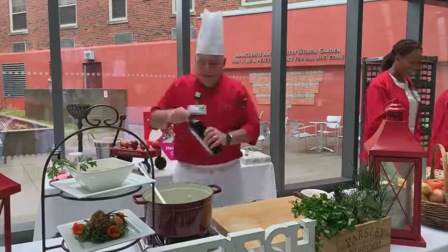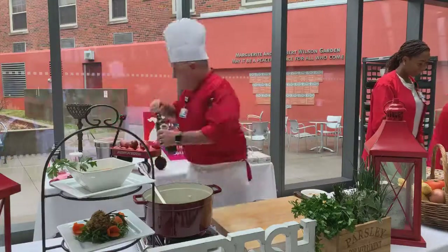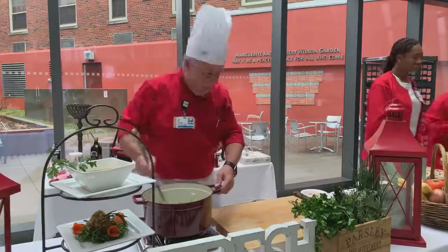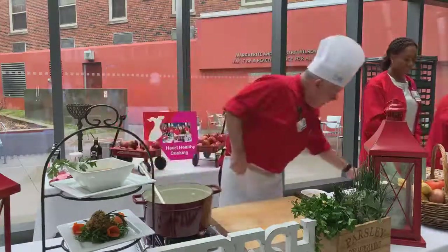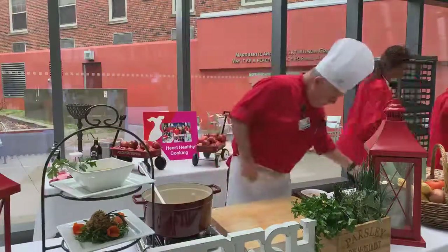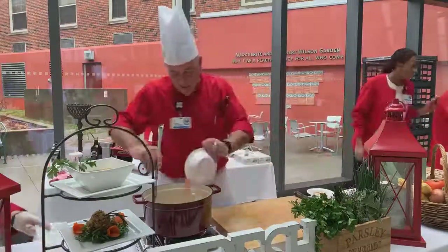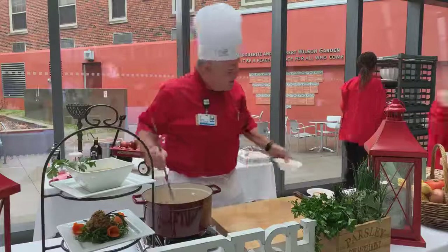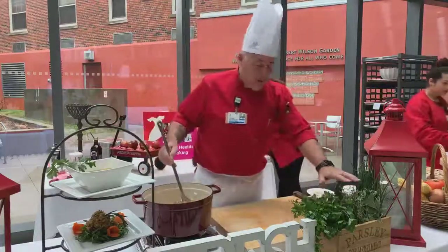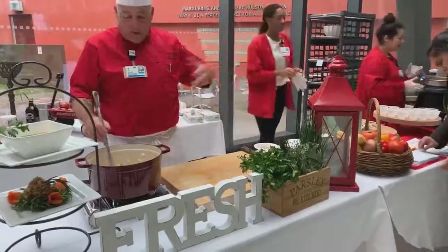I'm going to add just a tad more oil. I need a little tiny bit of fat in the bottom to caramelize these vegetables. I also added some sweet potatoes and some carrots. Now one of the key things with soups is to finish them off with some fresh garden herbs. As you can see I have an array of herbs here, which we've applied to the quinoa salad and also the soup.